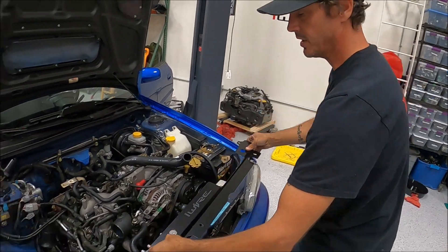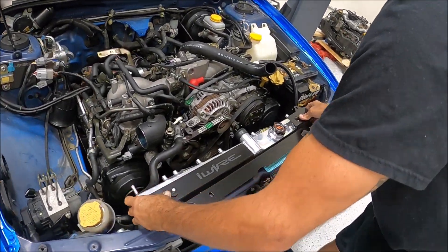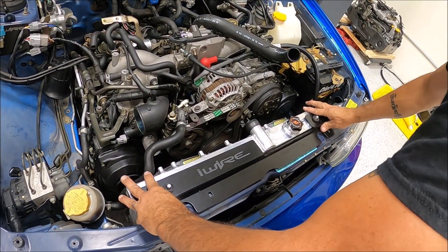Eye Wire radiator shroud — there you go.